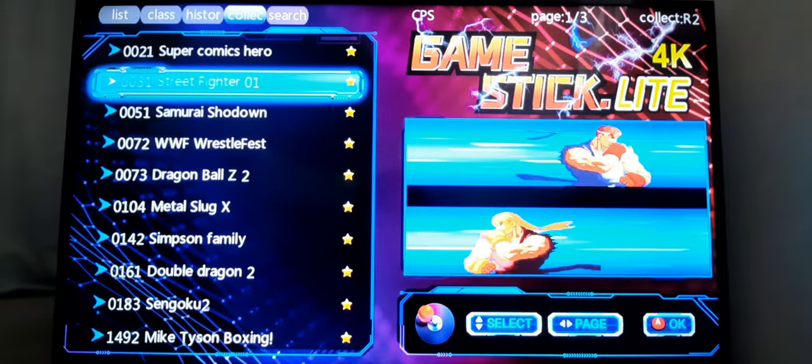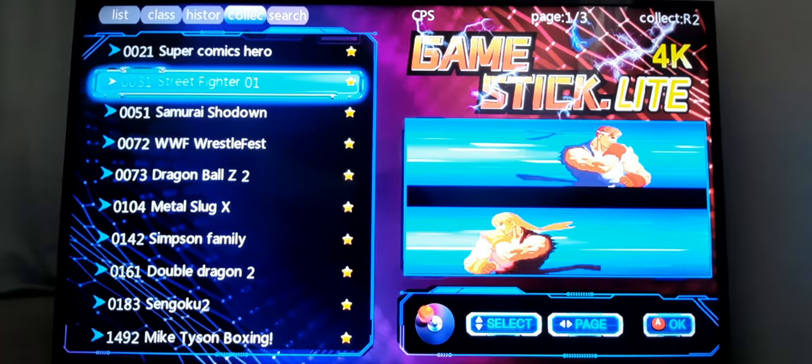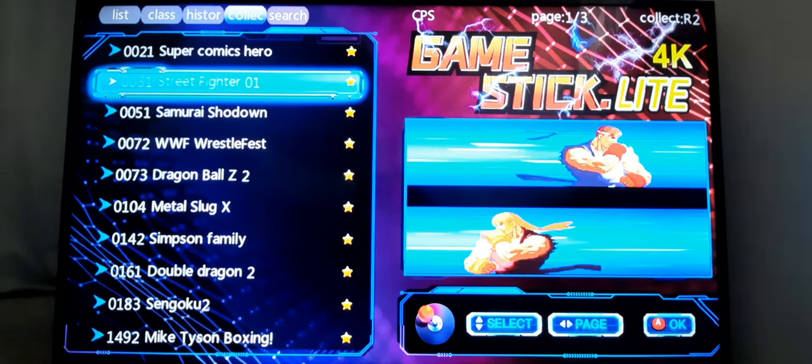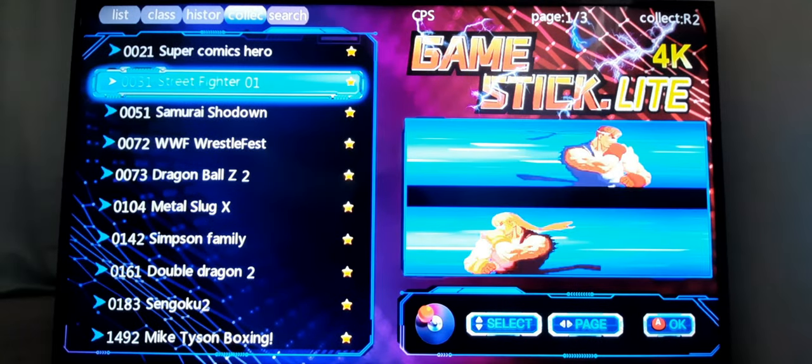I totally recommend this for anybody who wants to get back to playing some old school video games. It runs really well — highly recommend it. I picked this up on AliExpress for about $33.35. Just pick a reputable seller that has a lot of sales and a high star rating. You can also find it on Amazon for about $50, but if you want to save about $25, go with AliExpress. It only took about 15 days to arrive.